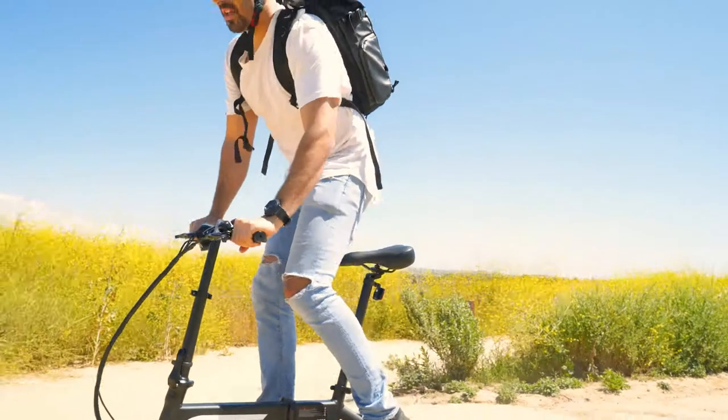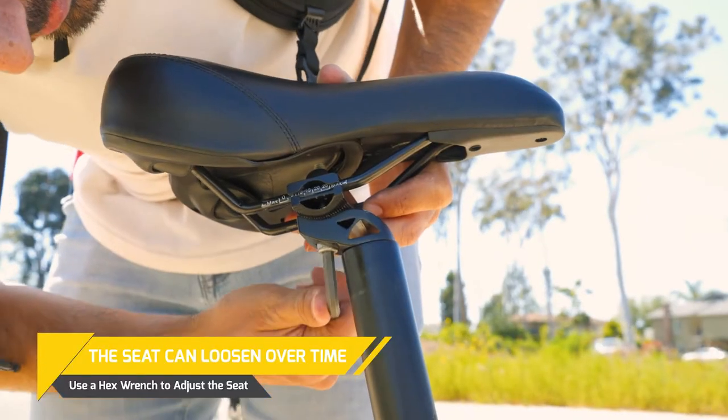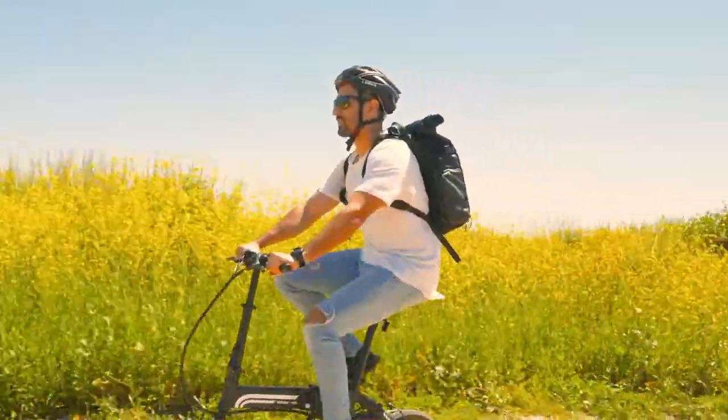If you have ridden on uneven terrain, remember that some items will become loose. One such item is the seat. Make sure you carry a set of tools when riding for such an occurrence. Frequently inspect both tires after every ride for signs of puncture and/or damage.